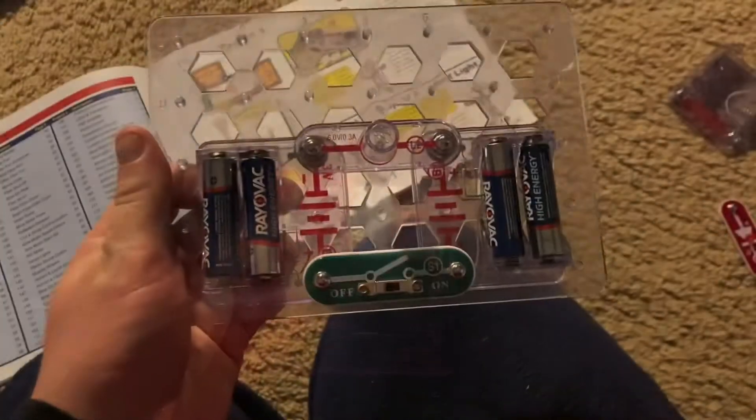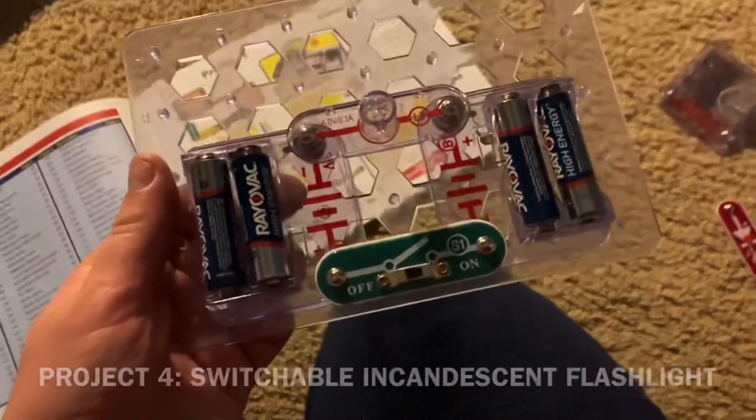If you could find a way to clamp this over a book or reading area, this could be a good book light, because it is not too bright and the light is quite pleasant. I like these kinds of lamps because of how evenly the light is scattered. To turn off the lamp, you'd have to either remove one of the batteries or the lamp itself.